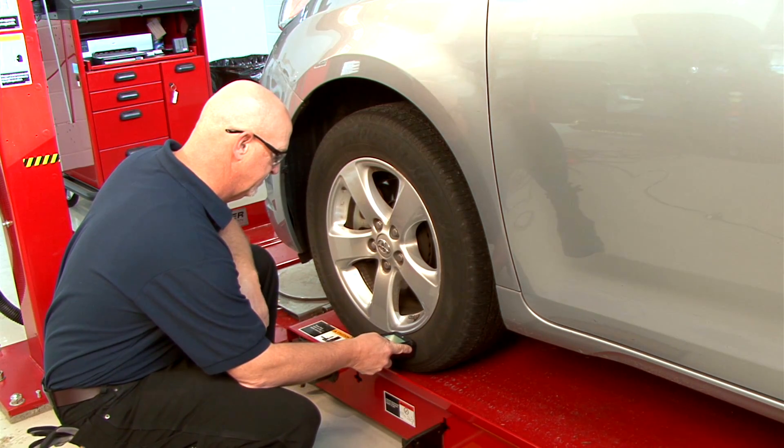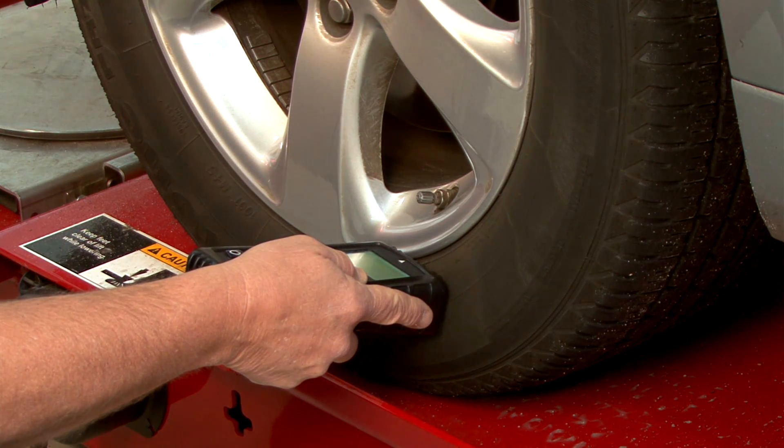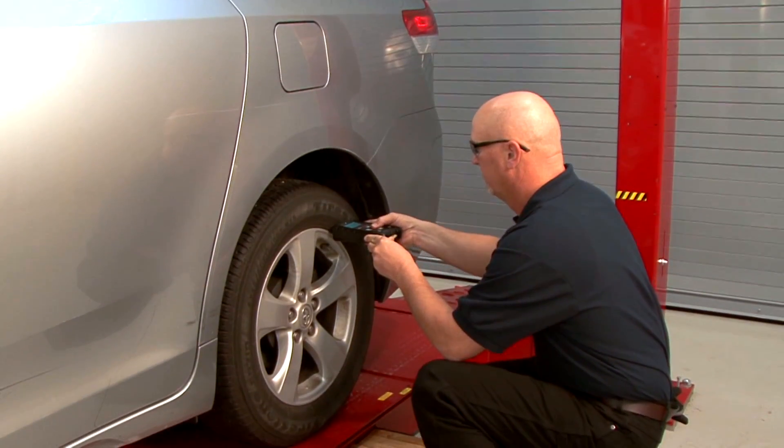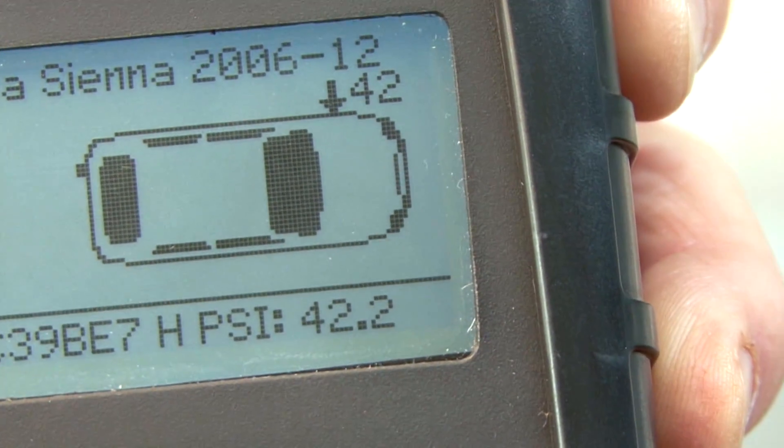The second step is to take your TPMS scan tool and scan all four sensors to ensure they activate. By scanning the sensors, you can verify this before performing work on the vehicle.